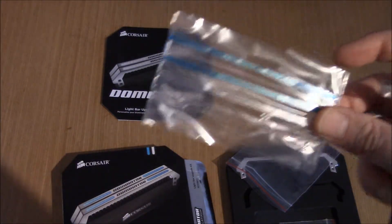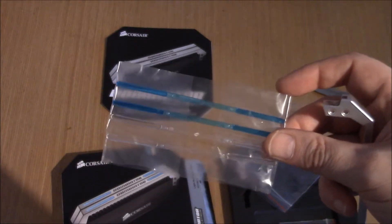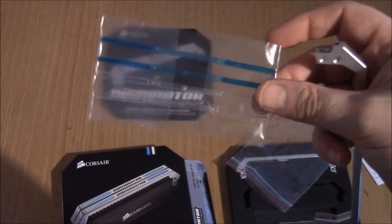So there you go — that's a very quick look at the Dominator Platinum light bar upgrade kit. Thanks for watching, guys. There'll probably be a couple more unboxings today, so I hope you're enjoying them. If you are, please leave me a comment, and I'll see you all very soon.